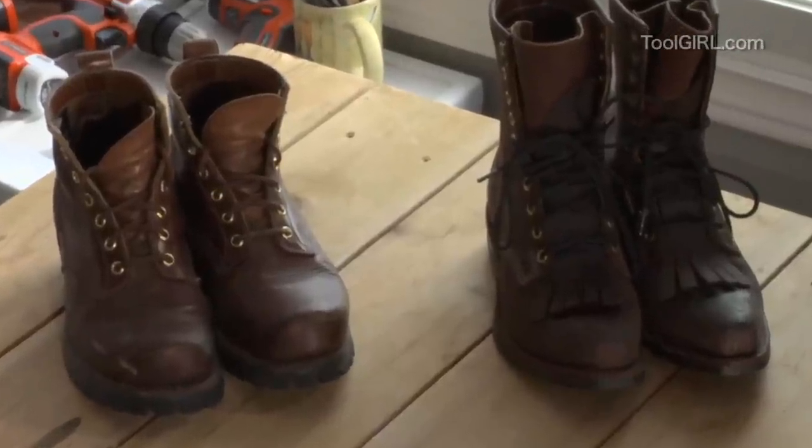The only thing you need is a pair of steel-toed safety boots. Usually they have extras when you volunteer to work on a build, but if you want your very own, there are a lot of boots in the world. These are some of my favorites that I've worn over the years.